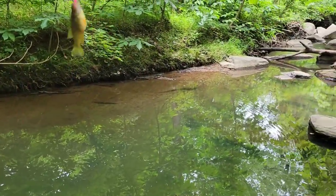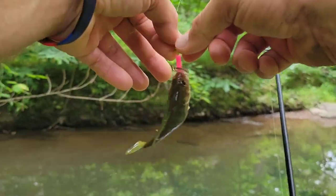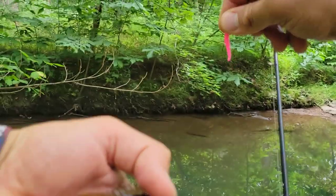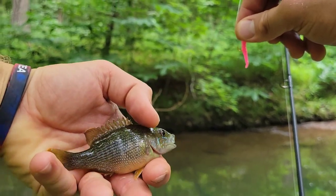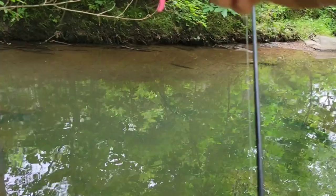Wee little, wee little bluegill. Buddy is tiny. Looks like he was eating something though. That's him compared to my trout magnet. See you man.